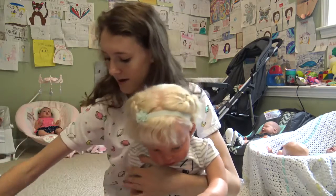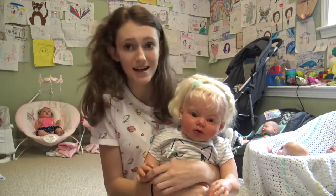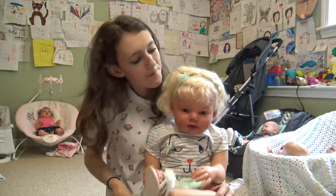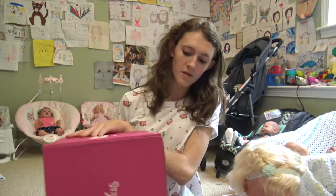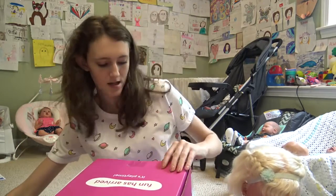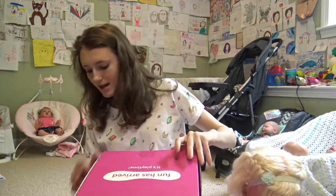She helped me open it up last month and she's going to help me open it up again this month. I think she's really excited. She looks so cute. We're just going to sit her down next to me for a split second while we open this box. I'm going to open it carefully with an X-Acto knife.